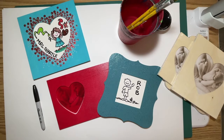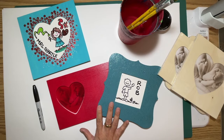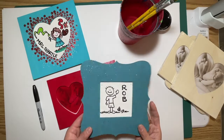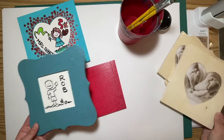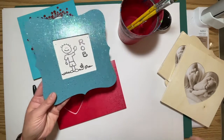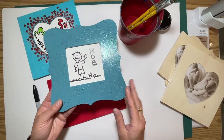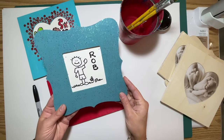Welcome to our picture frame project. Today we are going to begin a picture frame project that is going to take us a couple classes to do. We have three different types of picture frames to choose from, and what we're going to do is paint them up and draw a self-portrait in the center of our picture frame for display.